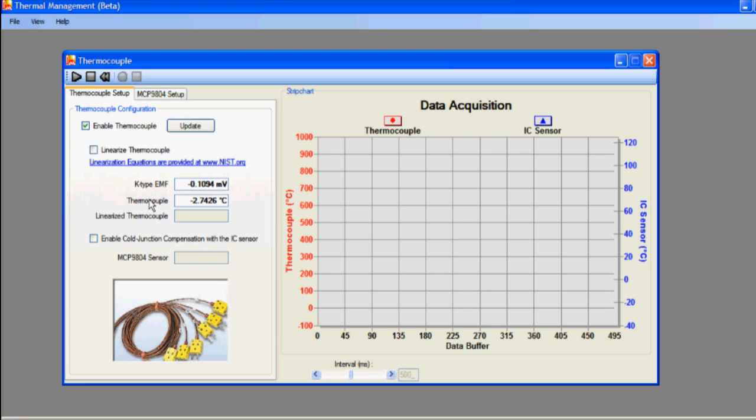Now we need to enable the cold junction temperature compensation. Notice that the box labeled MCP9804 sensor is now populated with the temperature value corresponding to the ambient temperature. You should also notice that the temperature value displayed for the thermocouple has been offset by the cold junction temperature value.